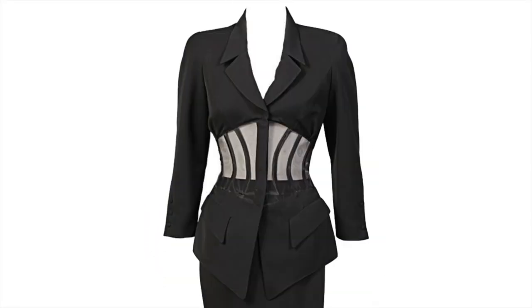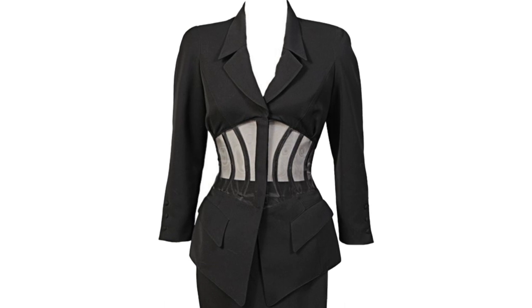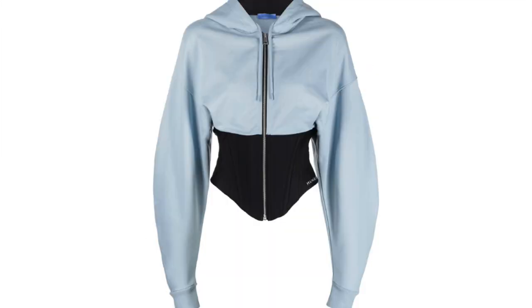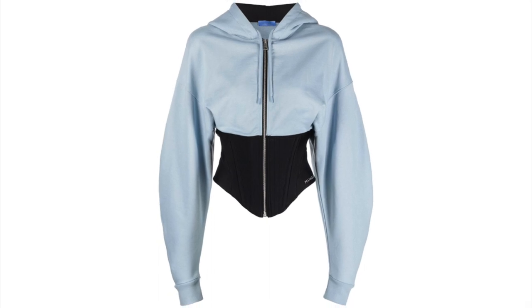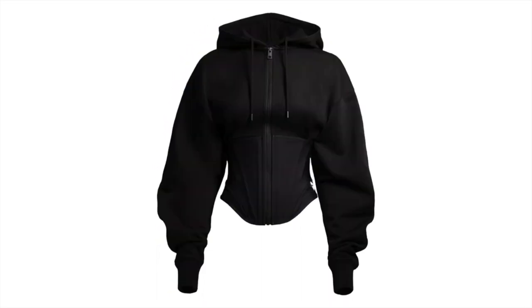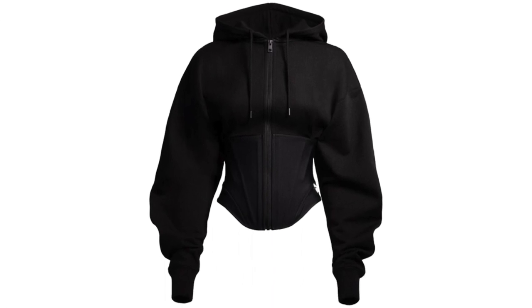This design takes cues from Teddy Mugler's classic styles, like this suit over here. What's super cool about this is how the new director of the fashion house turned that high-end vibe into something that you can rock on the streets. So let's dive into the pattern making.